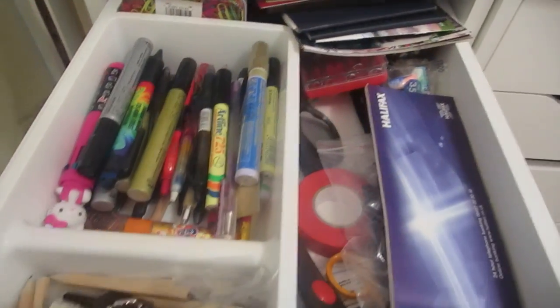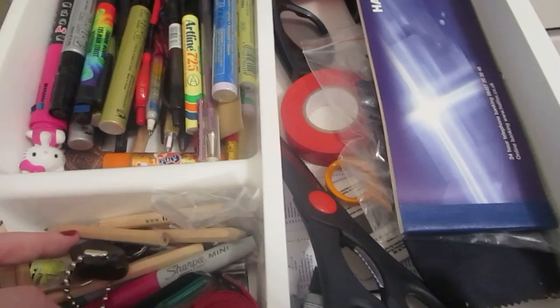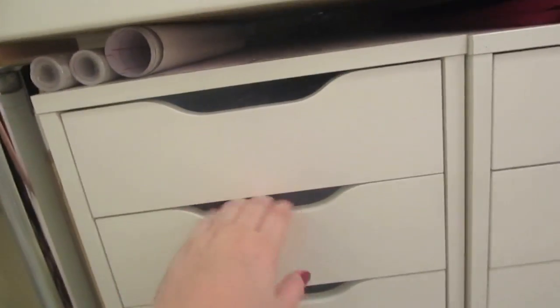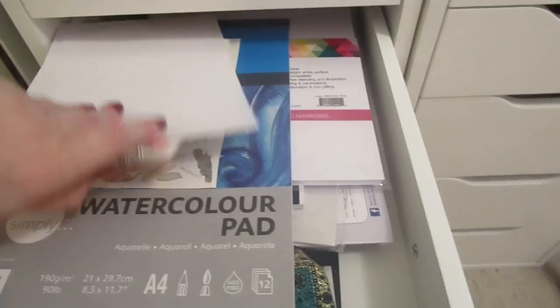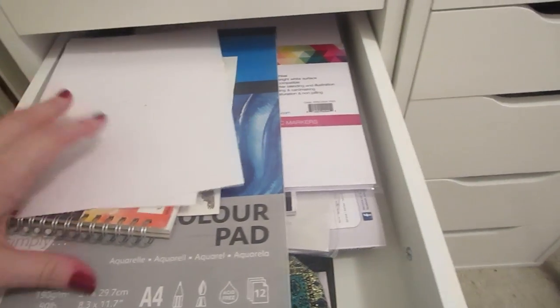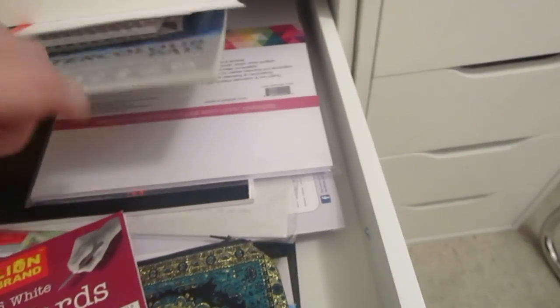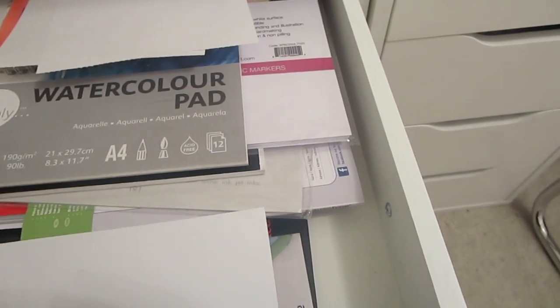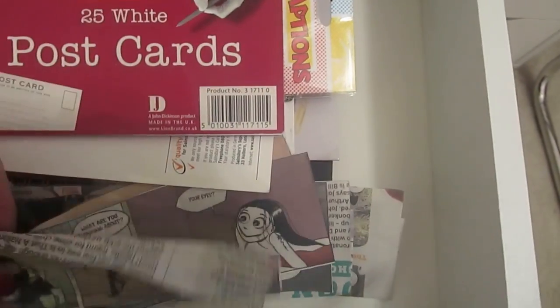Right, onto the drawers — these are from Ikea. This top one is mainly full of junk: a checkbook, scissors, stationery bits and pieces — I really should go through and throw stuff out. I've got a passport and all sorts of bits, some sunglasses. This one has got some sketch pads and stuff — this one's a watercolor pad — you can see there's just scribble on it. There are postcards, a purse from Turkey, some stickers, and a notepad. I've also got some Nemi cartoons just down here — I love Nemi.